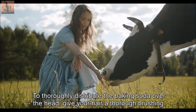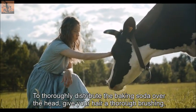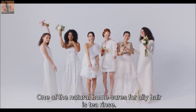Applying baking soda to the hair roots after it is dry is another way to use it. To thoroughly distribute the baking soda over the head, give your hair a thorough brushing.